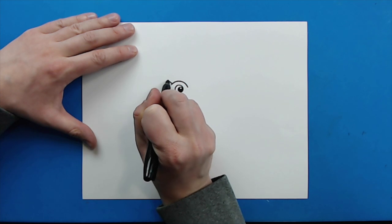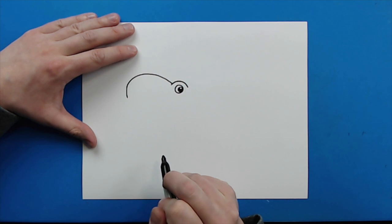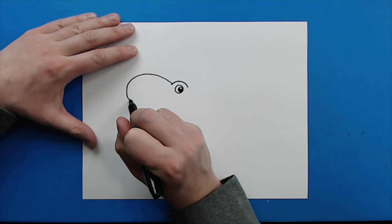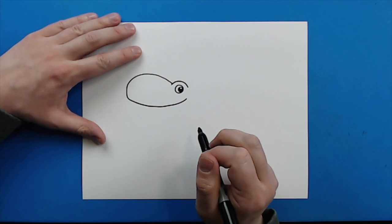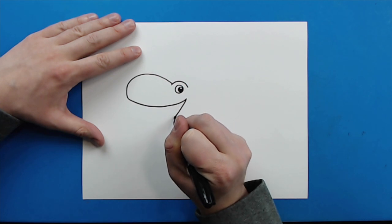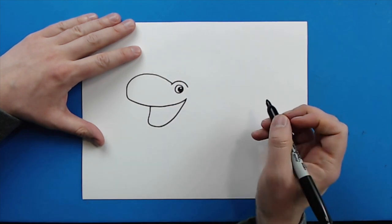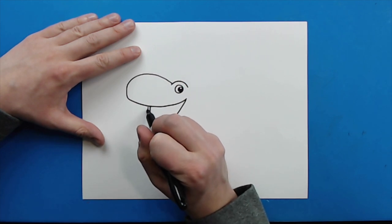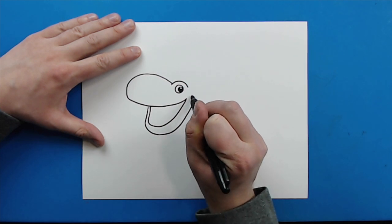Then right here, I'm going to make a line that's just going to curve up, and then it's going to come down like this. Then I'm just going to draw a line that curves around like this for a big smile. And then starting here, I'm going to draw a line that's just going to go down, and then it's going to come back up like this for the mouth. Then starting here, I'm going to draw a line that curves around and comes right up here for the face.